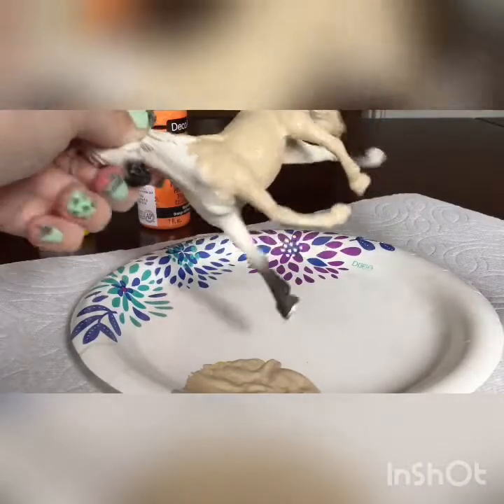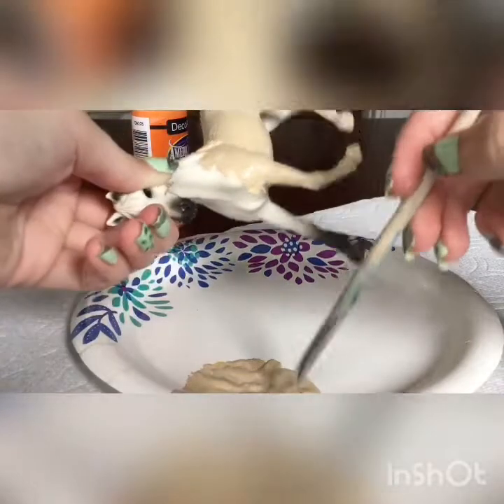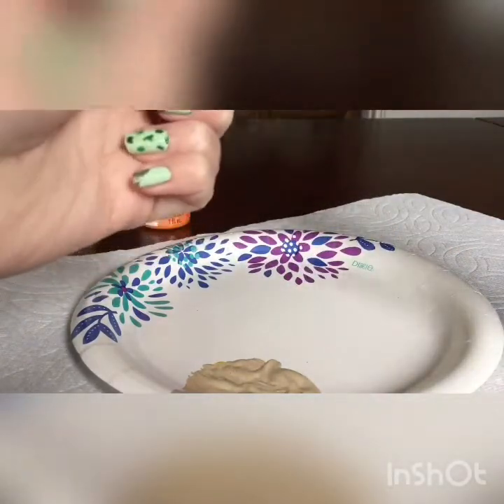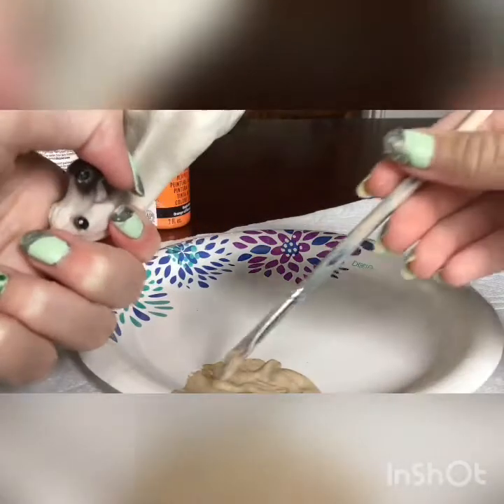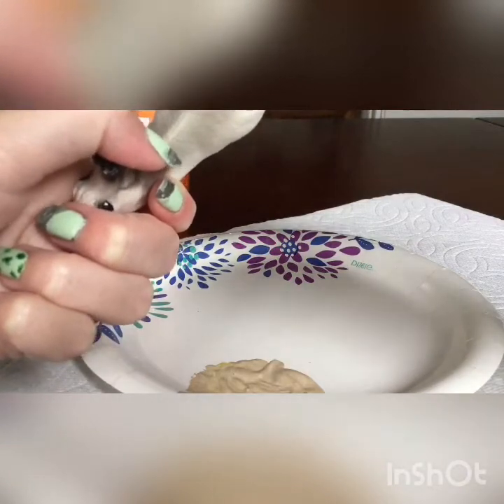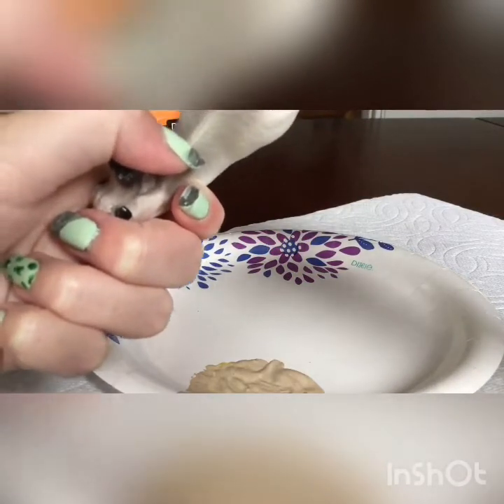So guys, at this point I noticed that I forgot to wash this horse before I did this. That's not very good of me to do that.